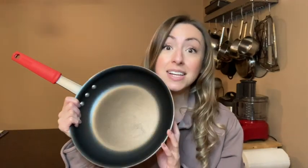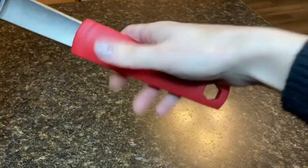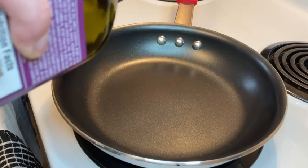This Tramontina 10-inch nonstick skillet. The pan is really thick, sturdy, and durable, so I don't experience any warping of the metal as I'm cooking. It also has a great sturdy handle with a rubber base that I love because it feels so secure in my hands as I'm moving it around on the stovetop.